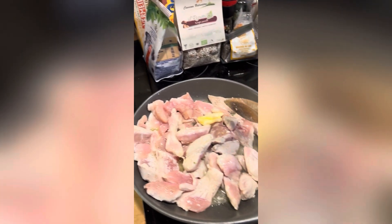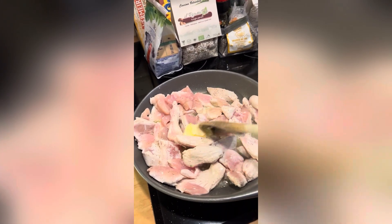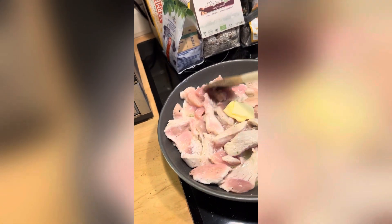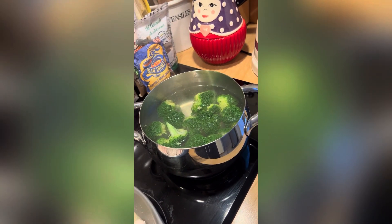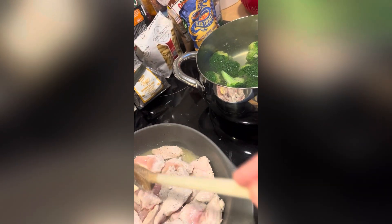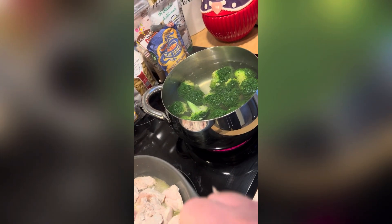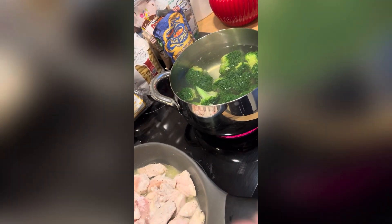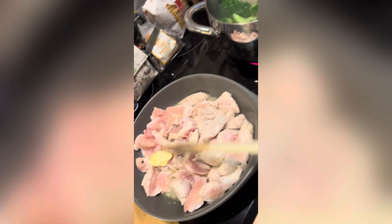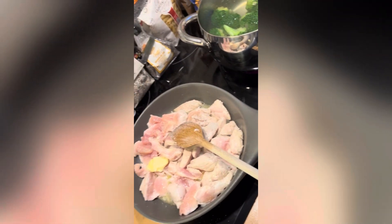I won't cook the chicken until it's brown — you don't need to do that. I'll cook it until it's cooked through, which means it'll be white all over with no raw bits. Meanwhile the broccoli is cooking away nicely. I'll take that off the heat in a few minutes before it gets too fragile, because if you put it into the mix later and it's too well cooked it will just break up.